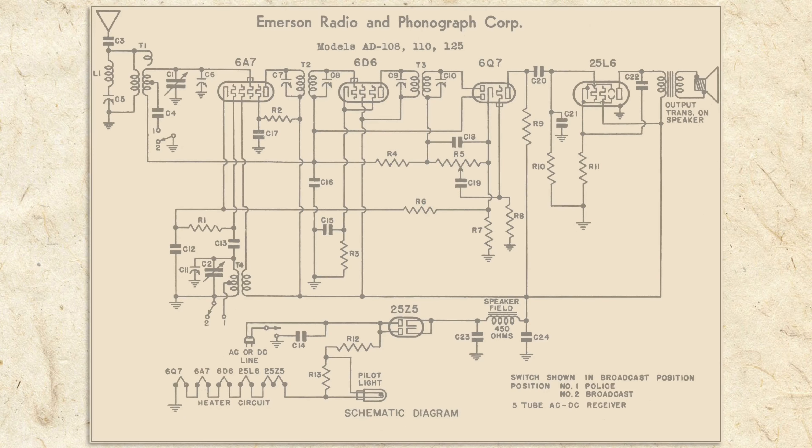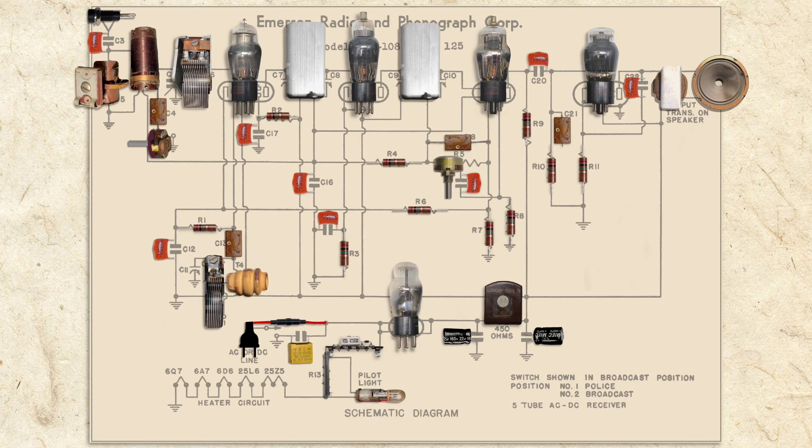Here's the schematic for our old Emerson. Each part is represented by a symbol. In the upcoming segments, I'll tell you about what each part does, how it works, and show any repairs or modifications.